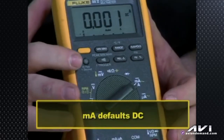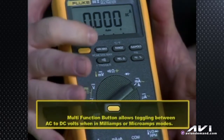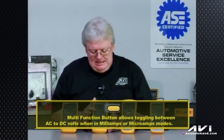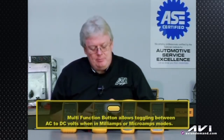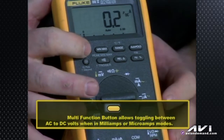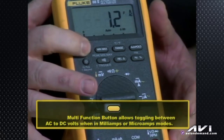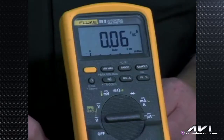Turning to milliamps or microamps, if you leave it without pressing any buttons it's in DC mode — shown in white as the DC symbol. But if you hit the yellow function shift button, you get the sinusoidal symbol meaning AC, and now we're measuring AC amperage in milliamps or microamps. Hit the function button again to get back to DC microamps. That's how we toggle back and forth when measuring amperage in series with either a DC or AC circuit.